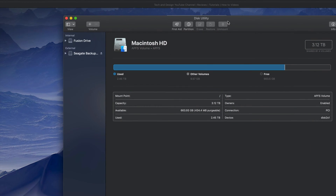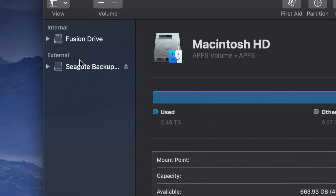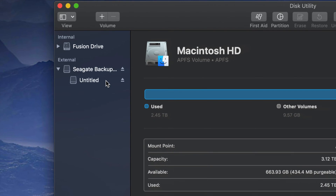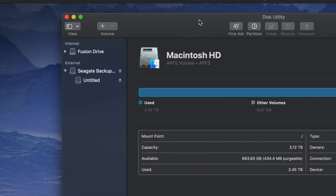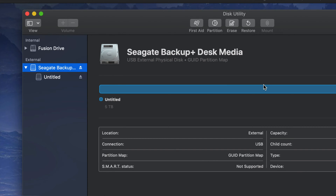Once you open Disk Utility, you'll see on your left-hand side two sections: Internal and External. Under External, you should see your external hard drive. It doesn't matter which brand you have — the setup is the same for all of them. An external hard drive is basically a huge USB stick; that's the easiest way to look at it. We're gonna do a Time Machine backup and also handle it like a USB stick.